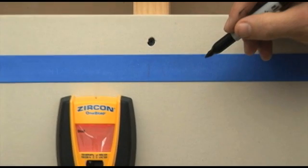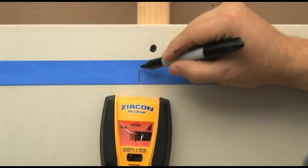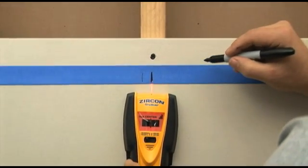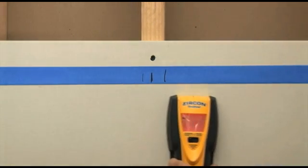Slide it along the wall. As you approach a stud, when the tool is over either edge of the stud, the edge icon will be shown. The center of the stud will be indicated by the center icon, an audio tone, and the spotlight pointing system. Mark the center of the stud.